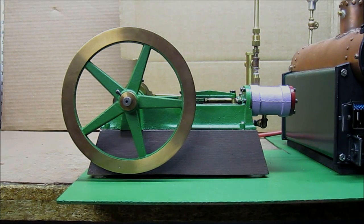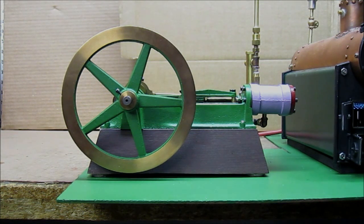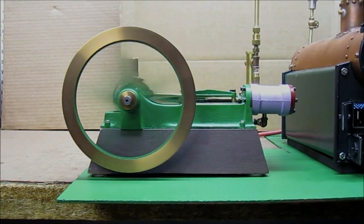The boiler is producing steam now and in a minute we'll be able to start the PMR 1880s drilling engine. The drilling engine is a dual-acting horizontal engine. There is a valve which keeps switching which side of the piston gets steam pressure, causing it to move back and forth and turn the flywheel. Let's see if we can start the engine. I'll take it off of top dead center — and away we go.